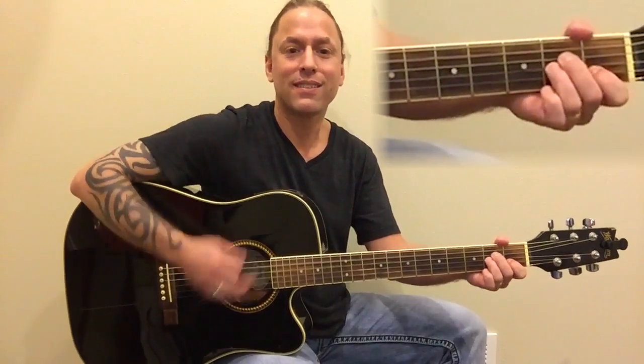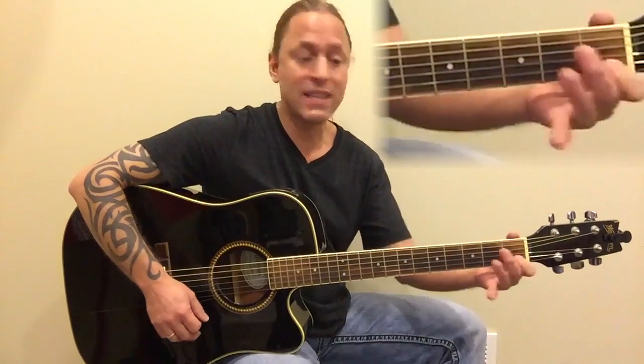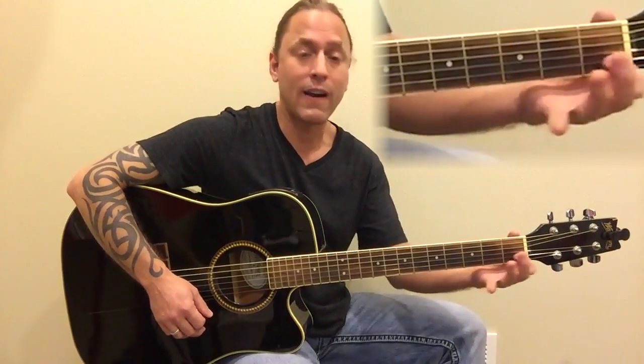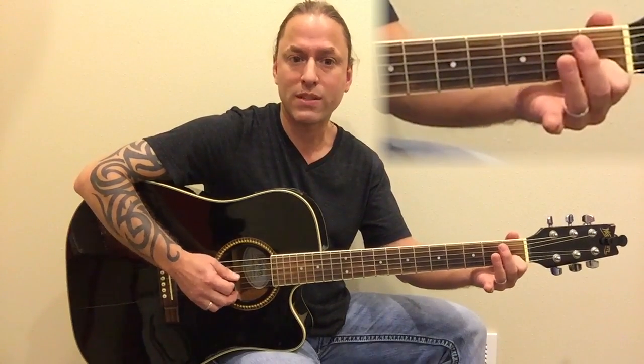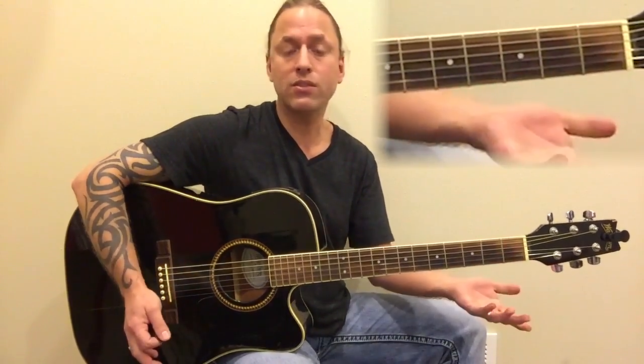Remember with any of these videos, if you need to play easy C or something, don't worry about it. Just have some fun with the song. Easy C is done by just playing your first finger on the first fret of the second string, and you just strum the bottom three strings like that. That's perfectly fun.